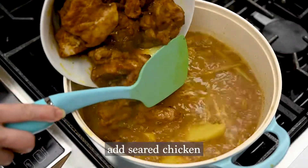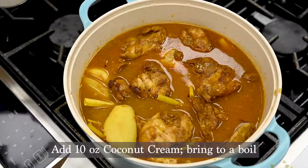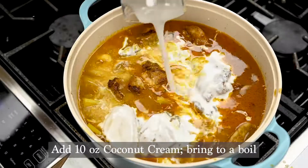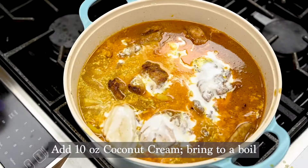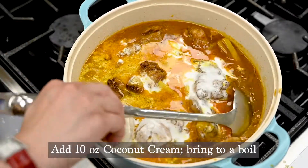After 15 minutes, go ahead and add your seared chicken that we left to the side earlier. It's all coming together now. One of the final touches is to add 10 ounces of coconut cream to make it deliciously creamy. Bring everything to a boil to prevent the coconut milk from going bad, then adjust to taste before shutting off the heat.